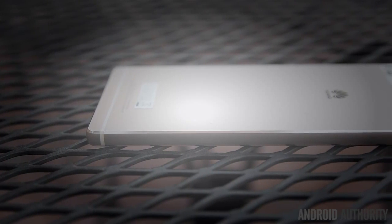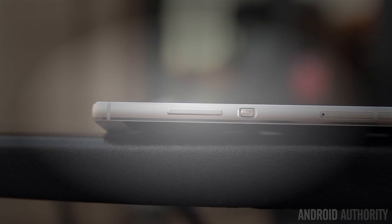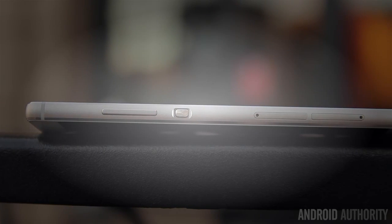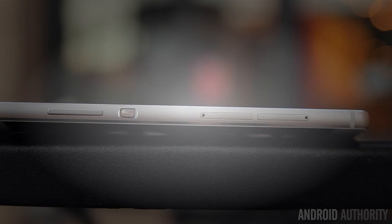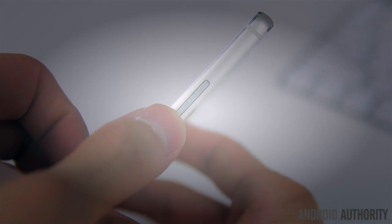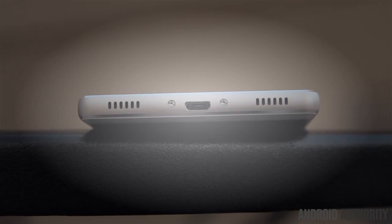Going around the P8, the left side of the device is completely clean of any buttons or ports, leaving the entire right side to house the power button and volume rocker along with the SIM and micro SD card slot. The power and volume keys are both very clicky, tactile and easy to press, but the volume rocker does exhibit a slight amount of wiggle, though in everyday use it's not very noticeable. On top is the usual 3.5mm headphone jack, and the micro USB port can be found on the bottom, flanked by what appears to be dual speakers — but in actuality the left one is a speaker and the right one is simply just a microphone.